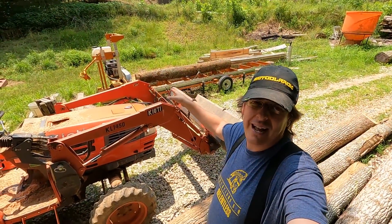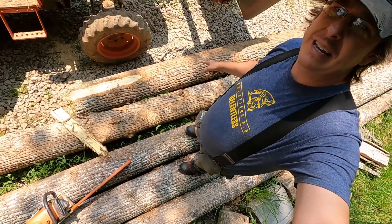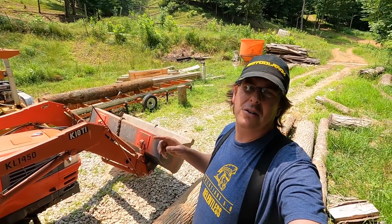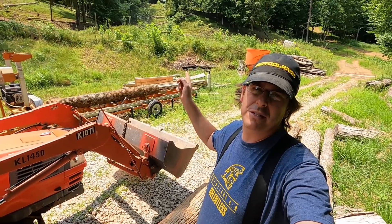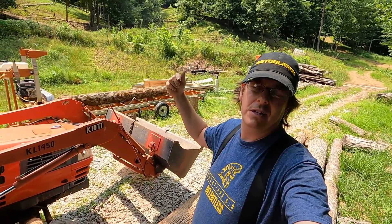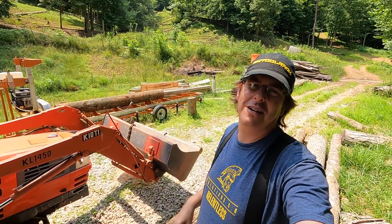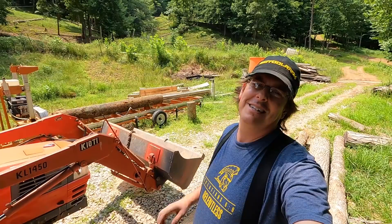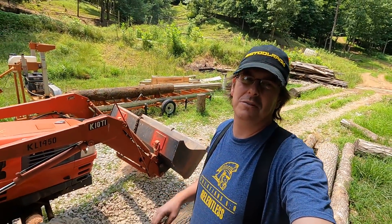So the first log that I have on the mill, plus these two larger logs here at my feet, these are part of those trees that I fell in previous episodes. In fact, one of them is the tree that we got hung — that was just in the last video that we posted on Friday. So I'm anxious to put the saw and blade to that one since it fought me so much. I'm ready to get the last laugh on that one.